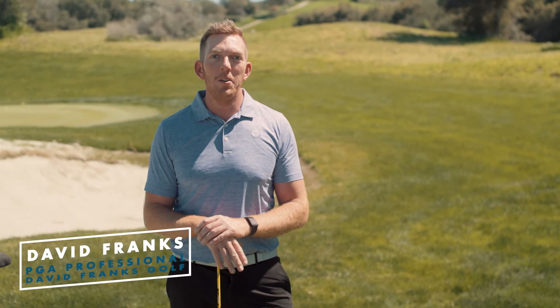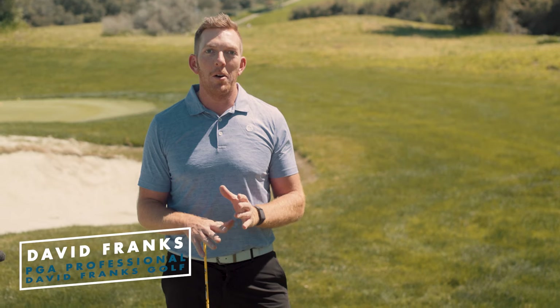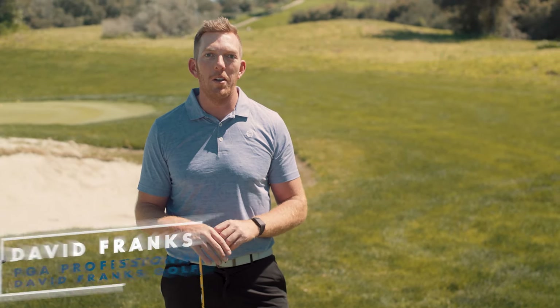This video tip is designed for those of you who have a hard time striking the ball solidly. Maybe it's coming from a hip sway or a poor pivot, and in this drill I'm going to help you resolve both of those.